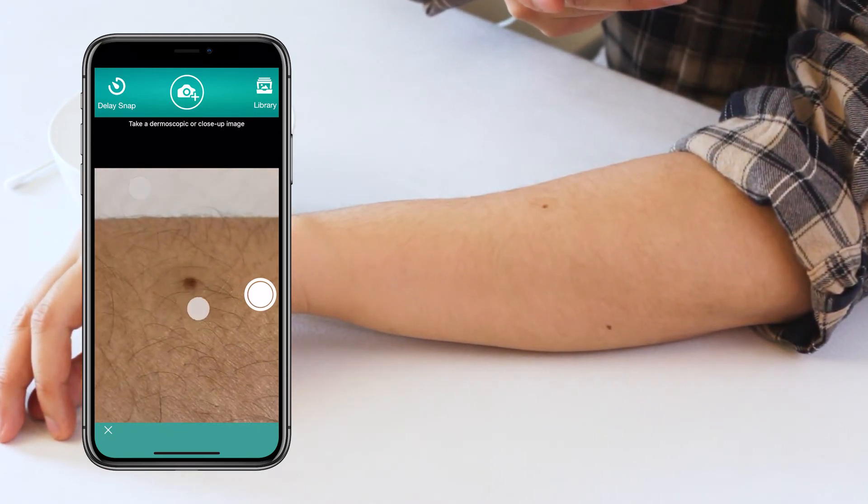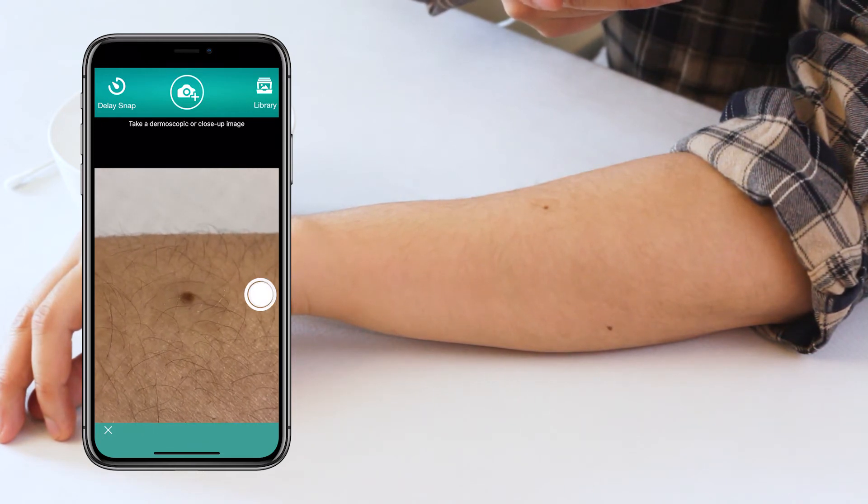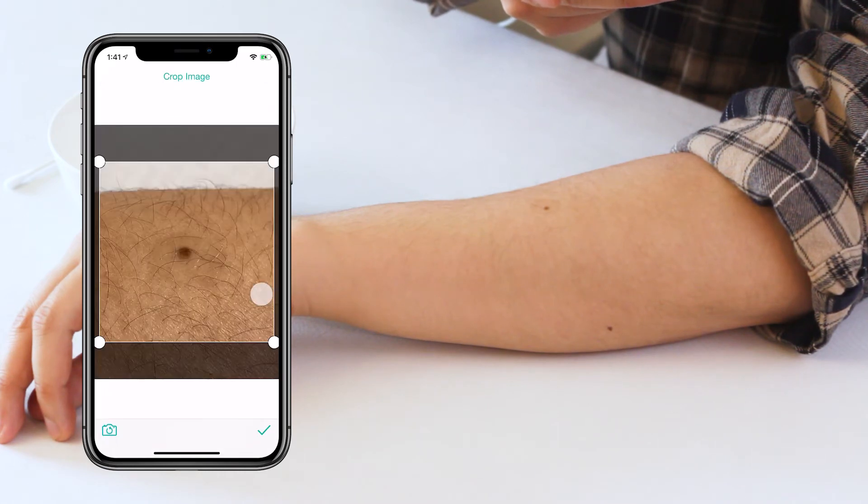Tap your smartphone screen to focus the image. Take the photo approximately 10 to 15 centimeters or 4 to 6 inches from your skin at a 45 degree angle.